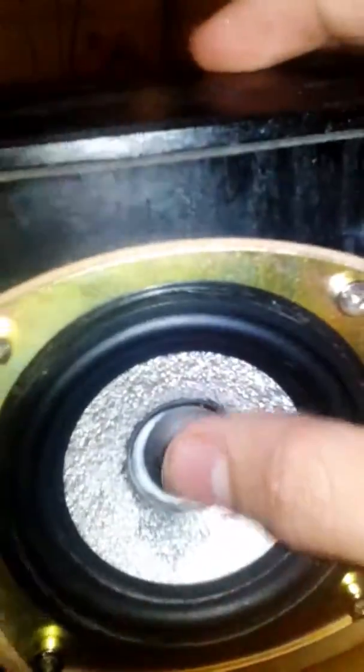This is what the speaker looks like. On this one the dust cap came off so it needs it. I've glued it back on with wood glue and it seems to be holding, as you can see.